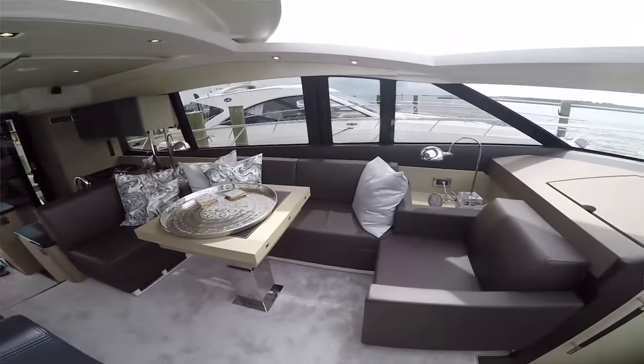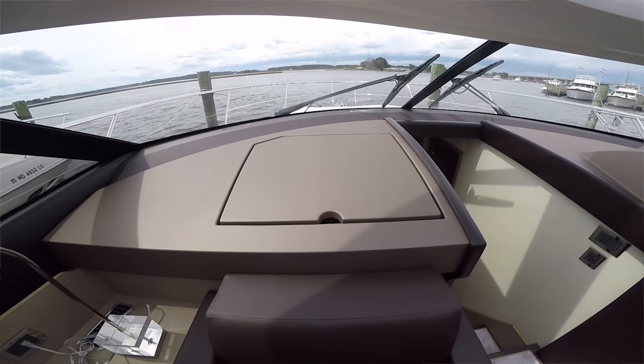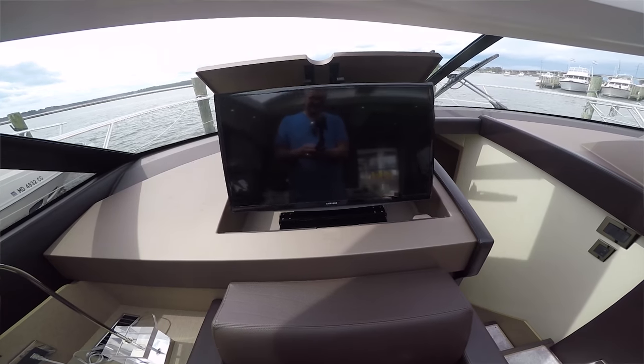After the galley you come forward into the salon where we're sitting right now. You have a large couch here and another couch across from it — you can sit and have a conversation comfortably. With these huge windows all the way around I don't feel like I'm in a boat at all; I feel like I'm in the living room of a house. I can pop the TV up over here and there's your salon TV.